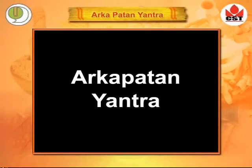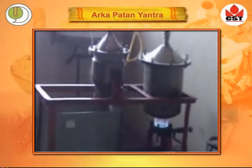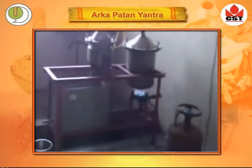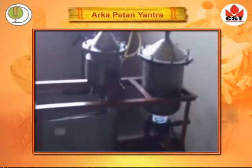Instruments. Arkapatan Yantra, or Distillation Apparatus — this is mostly used in the pharmaceutical industry. The working system is like this.